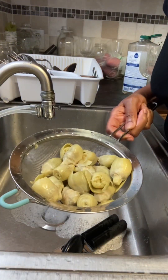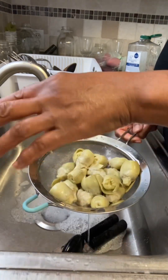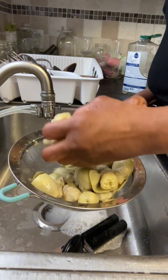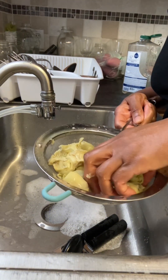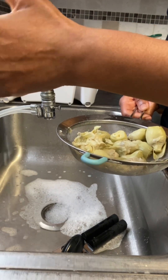So I have my artichokes here, and I'm rinsing them with water. The water in my town is just awful, so I use bottled water. So I'm rinsing them off, and then you have to squeeze all that water out. They hold a lot of water, so I'm going to squeeze these artichokes out and get all that water out.